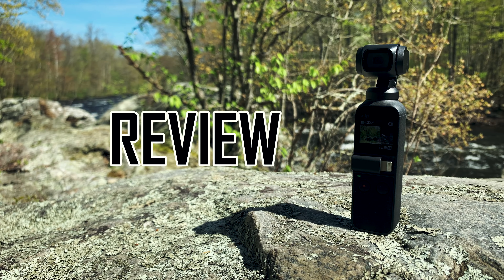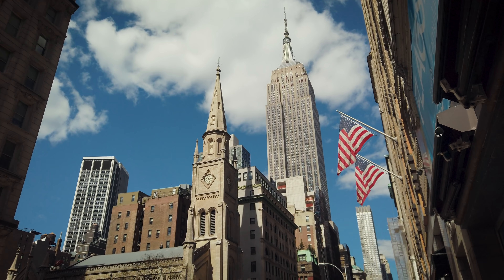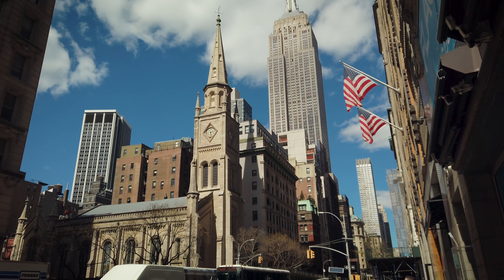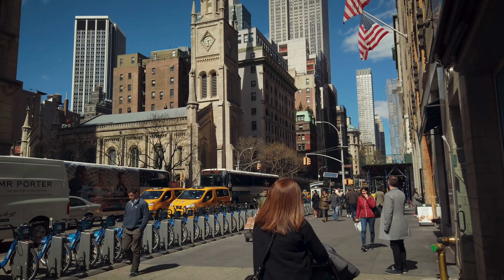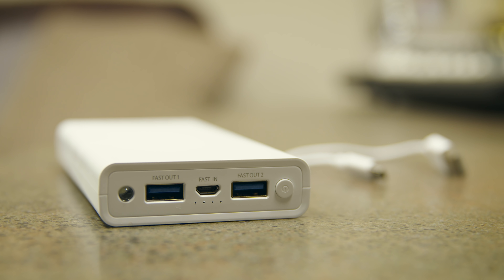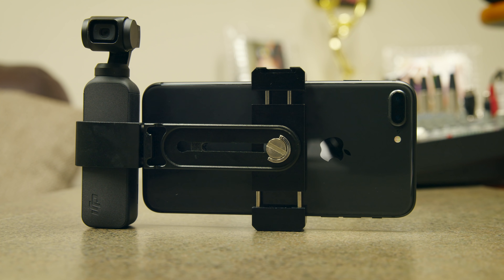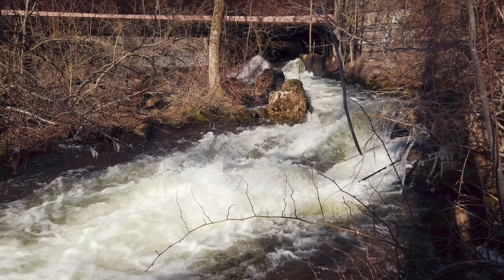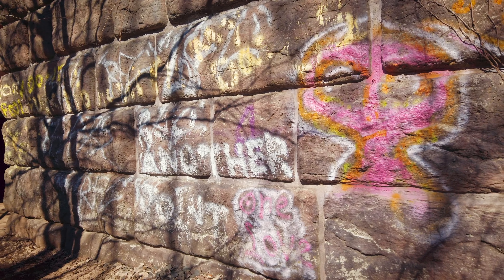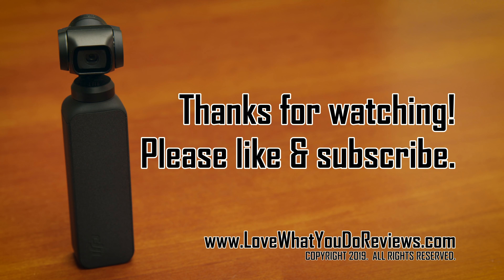Review. The Osmo Pocket produces quality 4K video and, as you can see, it makes handheld moves buttery smooth. I highly recommend it. The only negative I saw was low battery life without the ability to change batteries — I solved this issue with a power bank. I also don't love the small adapter that connects the Osmo Pocket to your phone; to improve the sturdiness of this connection, I recommend buying the Osmo Pocket phone holder. Overall, the Osmo Pocket is very impressive and a lot of fun to use. It makes your footage look very cinematic and it also takes great photos. Thanks for watching this video. Please like and subscribe.